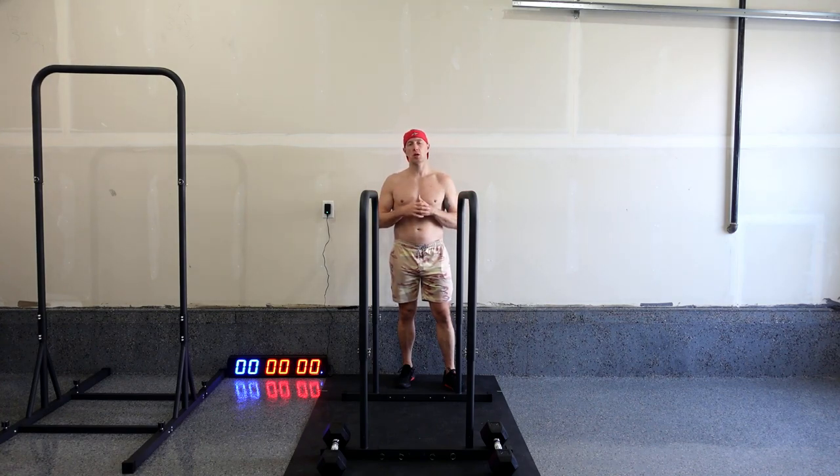This is my first workout with the parallel bars — it's by Baseblocks. Today's workout is going to be 50 dips, 50 leg raises, and 50 knee raises. It'll be a quick workout. You can do this a few times over if you like.